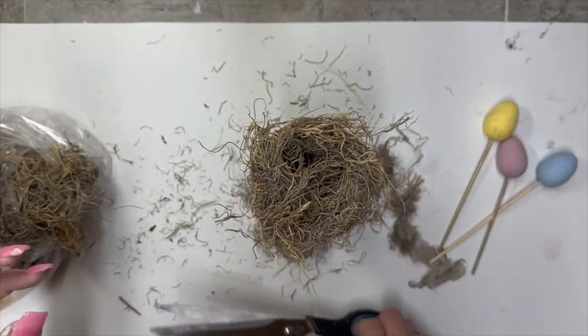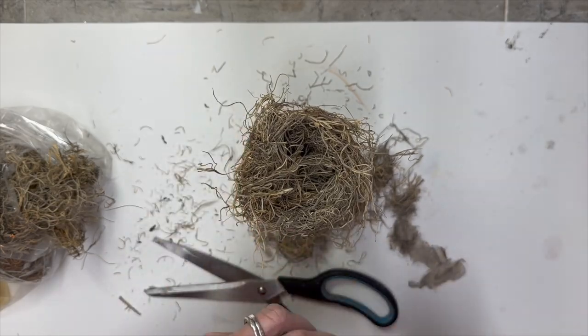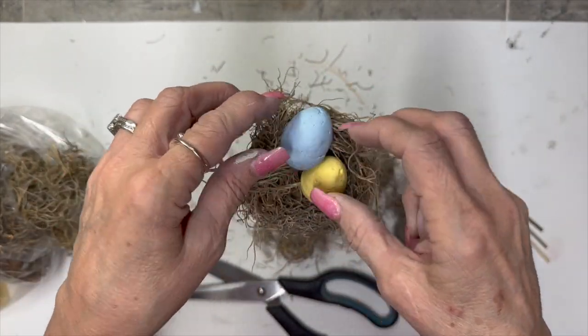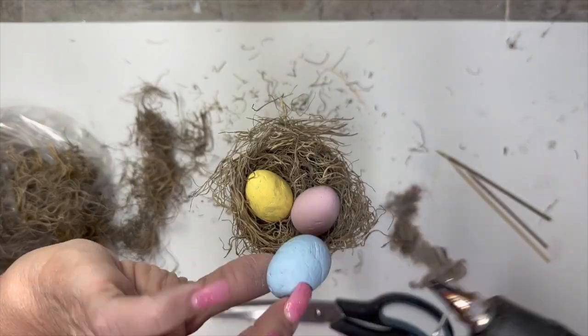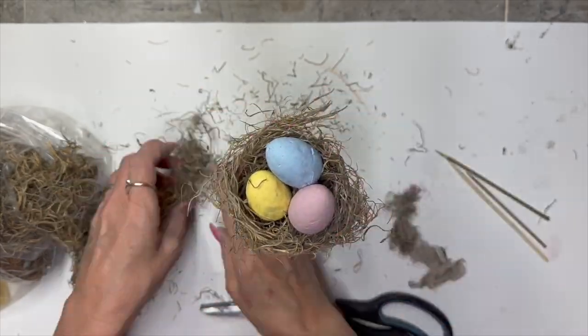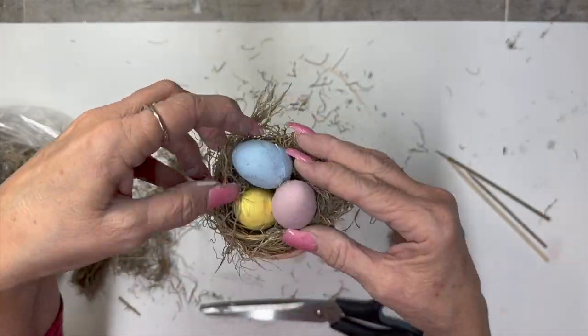Now I'm just taking some Spanish moss from Dollar Tree and making a little nest, and I'm going to put these little eggs in there. I did hot glue them into the nest but I did not hot glue the nest into the pot, just in case I wanted to use the pot further down the road for a different DIY.